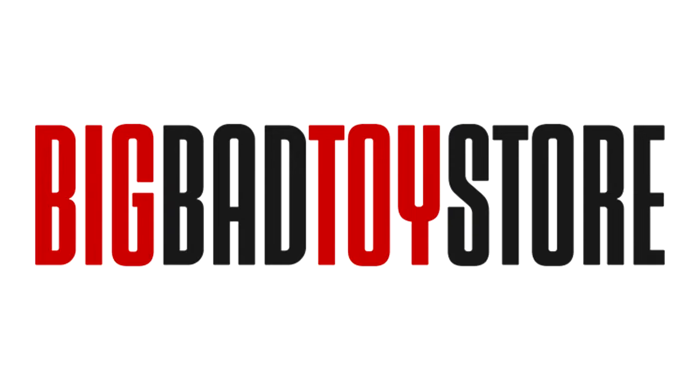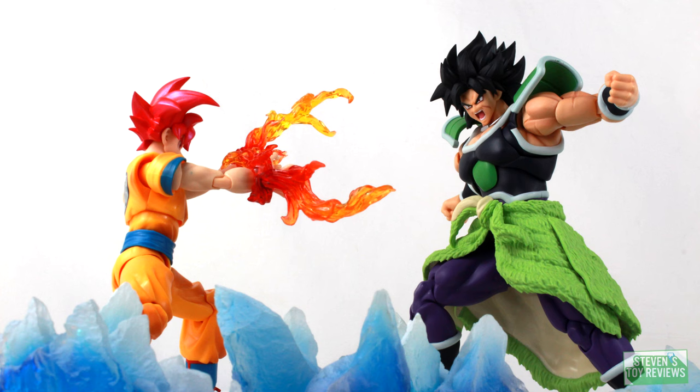Don't miss out. Pick up your Kiyu at Big Bad Toy Store at the link in the description. Dragon Ball horror, kaiju, and more. Steven's Toy Reviews.